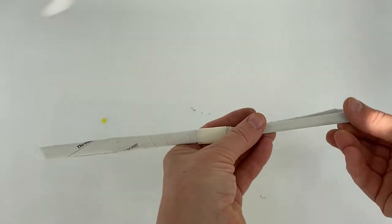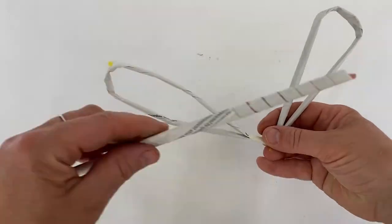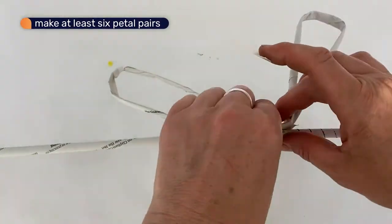Now I'm going to show you a different way to join the petals to make a bigger sunflower. Make at least six petal pairs, stick them onto another stick side by side to make a circle.